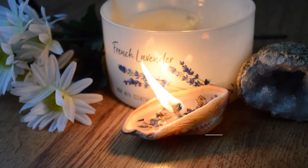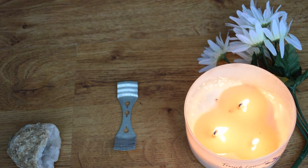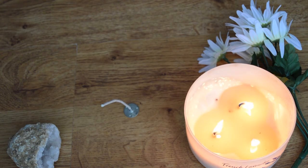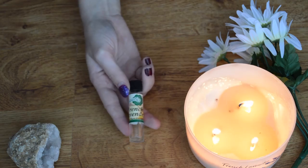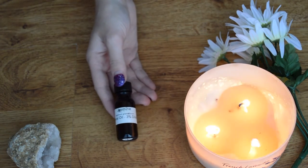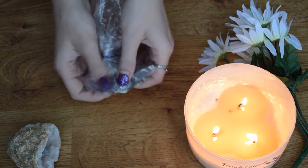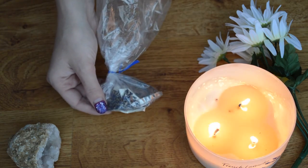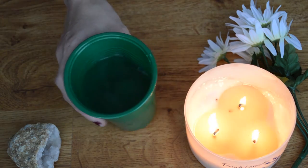For our seashell candle, we are going to need some wax, a candle wick holder (this can be a paper clip), a candle wick, and a deep seashell. We're going to use some true rose, some French lavender, and some jasmine. We're also going to use some dried lavender, an essential oil dropper, and some water.